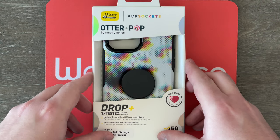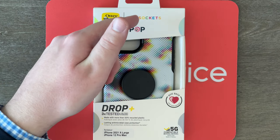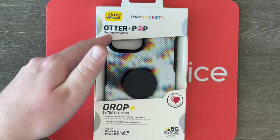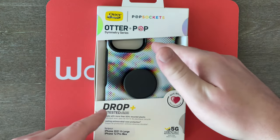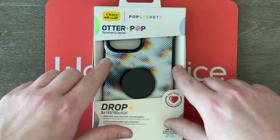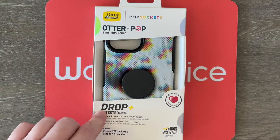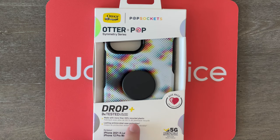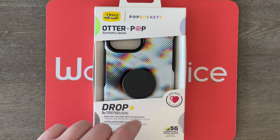Without further ado, let's get to getting this case out of the box. Here we are up close and personal with this box. It does say OtterBox PopSockets Otter Plus Pop Symmetry Series. There's a big cutout so we can actually see and touch the case. This particular color looks pretty cool — sort of like rainbows and black and white with all these dots all over it. It says three times drop tested by military standard, made with more than 50% recycled plastic, and it also has lasting antimicrobial case protection.